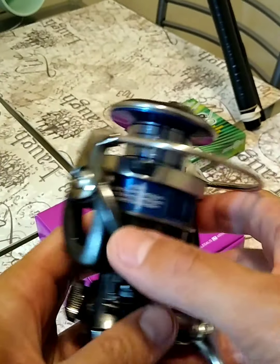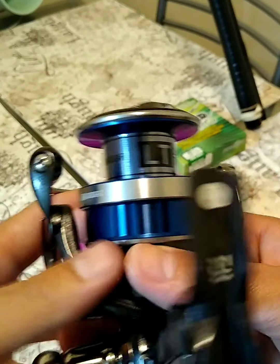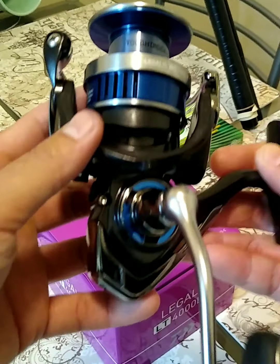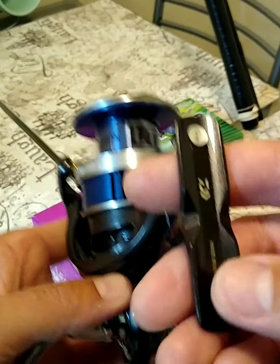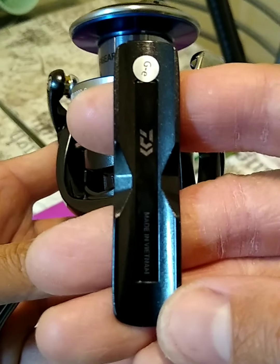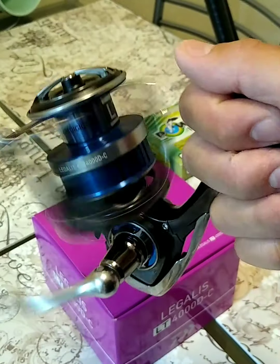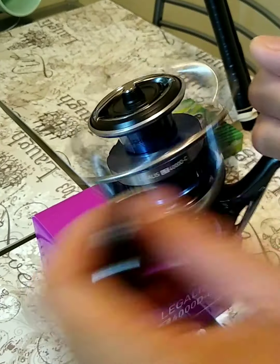Feels really smooth, like all the Daiwas that I've been reviewing. This is the 2021 Daiwa Legalis — year 2021, so this just came out not too long ago. But this is how it looks up close. I like the colors — it's a nice looking reel. It's made in Vietnam as well. Feels really, really super smooth, like butter.